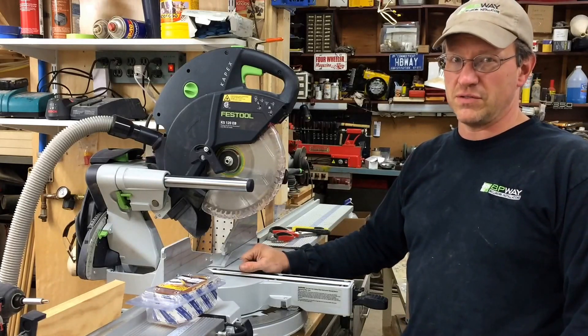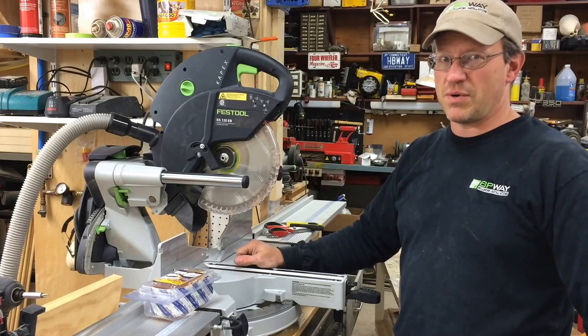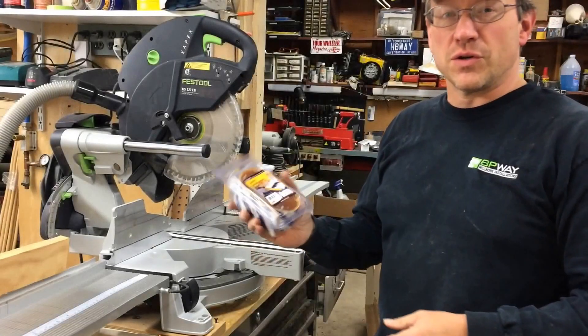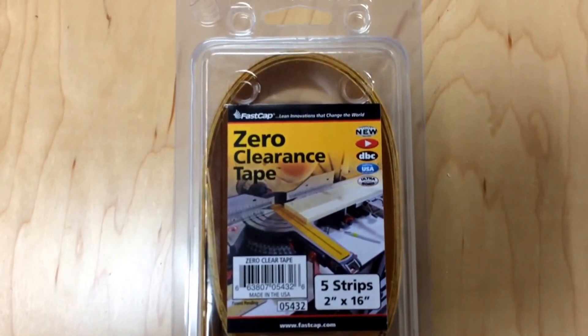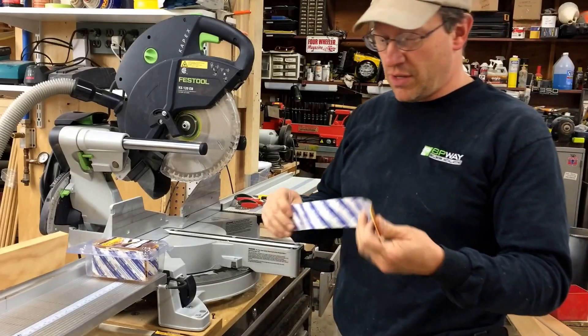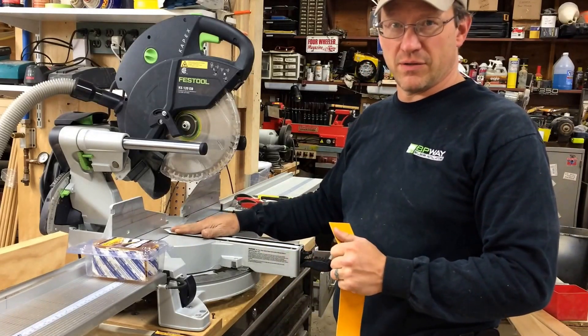So I'm going to show you a nice sacrificial thing to do that FastCap came up with to solve this problem. It's called zero clearance tape, and what it basically is is a heavier gauge edge banding type material that you're going to adhere right onto the zero clearance plate on your saw.